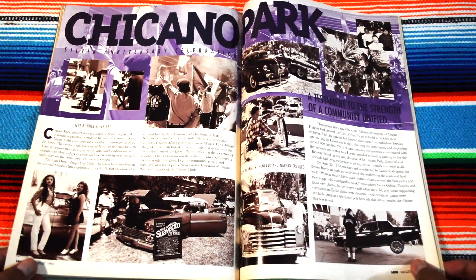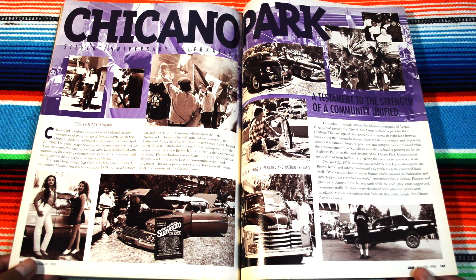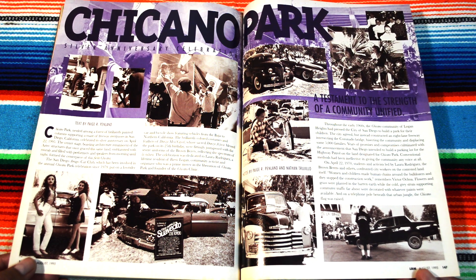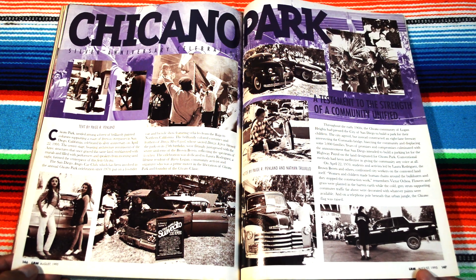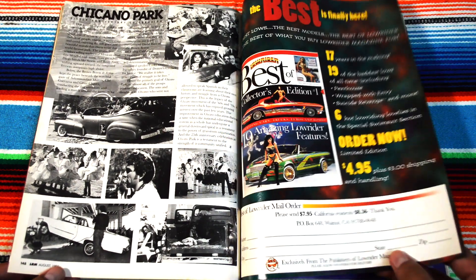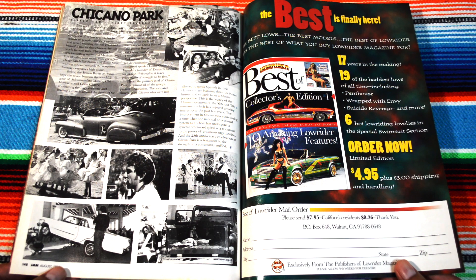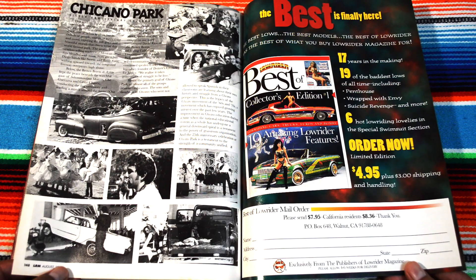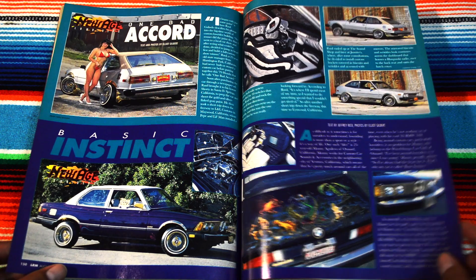Chicano Park — Viva La Raza with the Brown Berets. Hell yeah — some Azteca dancers, the lowriders, a fusion of cultures, some baile folklórico. And the Best of Collections Edition Number One — I have it. It's all wrinkly, some pages are missing, but I still got it.